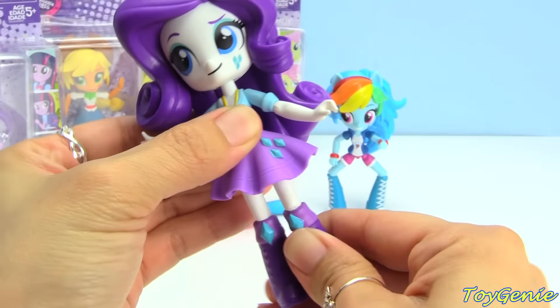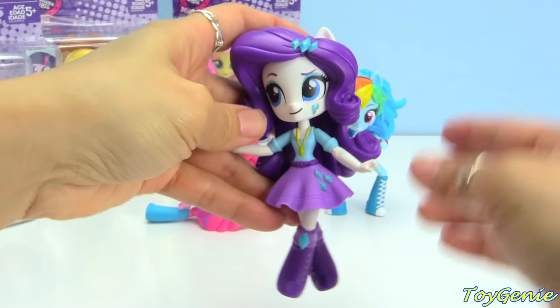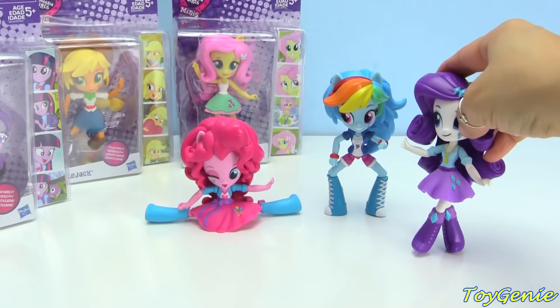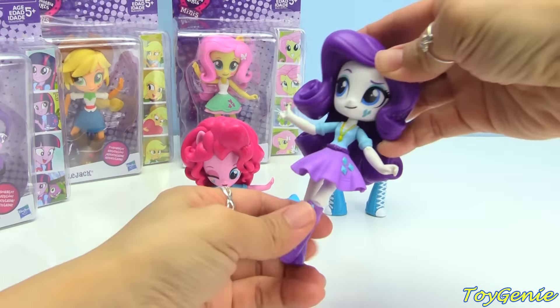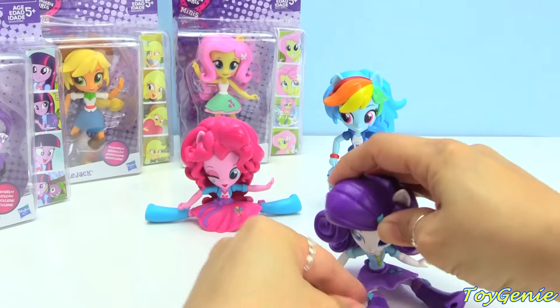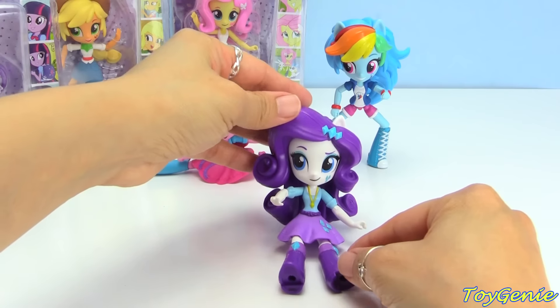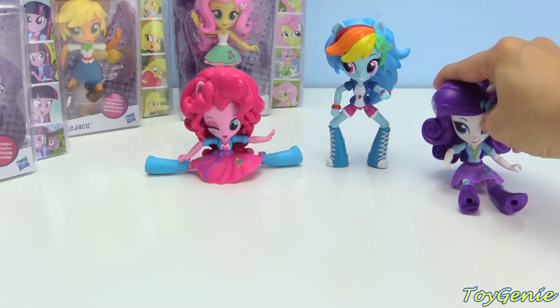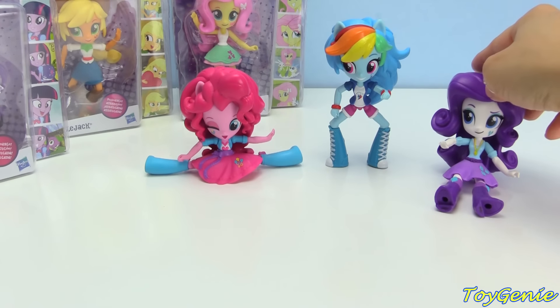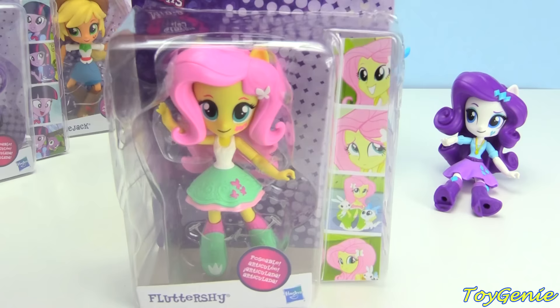Her knees are super bendy, too. Maybe we can have her stand like this — you think she'll stand? Nope. Rarity's hair actually helps prop her up a little bit when she's sitting. Let's see if she'll actually stay sitting here like this. Don't topple, Rarity.